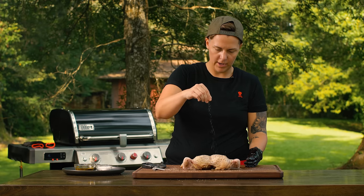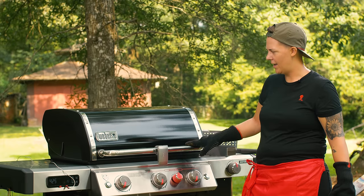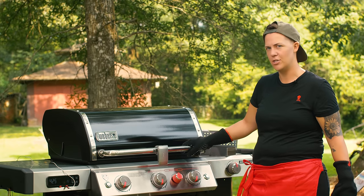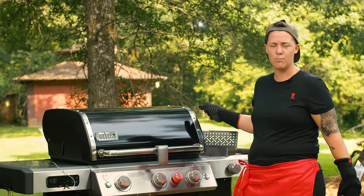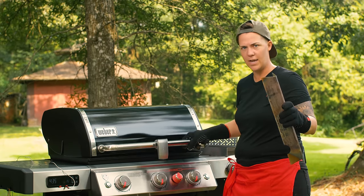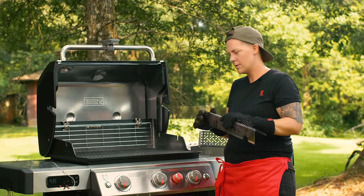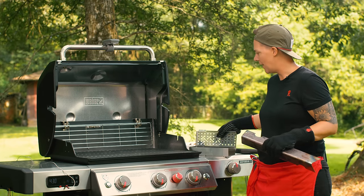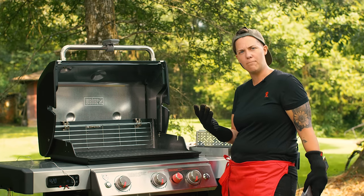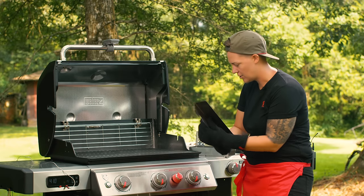We're going to get our grill preheated and get this bird on. In front of me I have the Weber EX with built-in technology, and we're going to be smoking on this gas grill. I'll teach you how to set up a smoker box. I removed a flavorizer bar — those sit on top of the burners below the cooking grates — for the purpose of using our smoker box. I like the heat to get to the wood chips as quickly as possible so they start smoking faster and I can get my food on sooner.